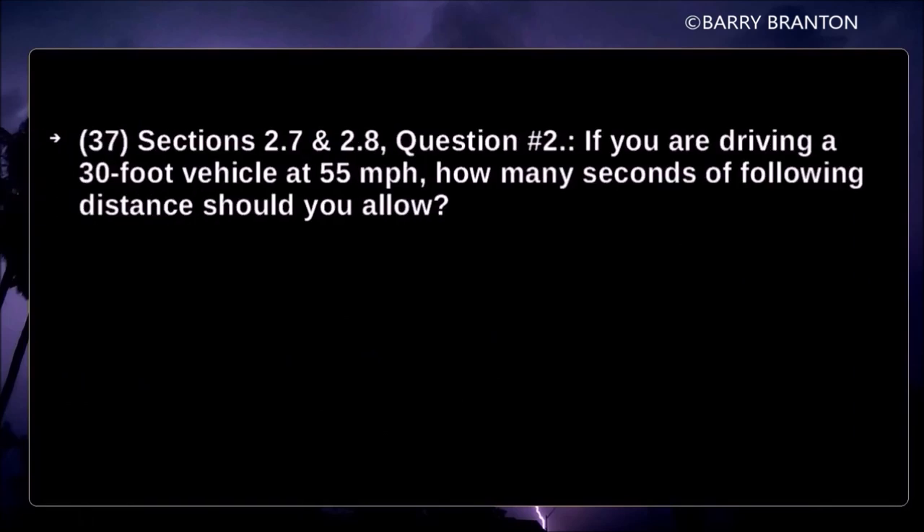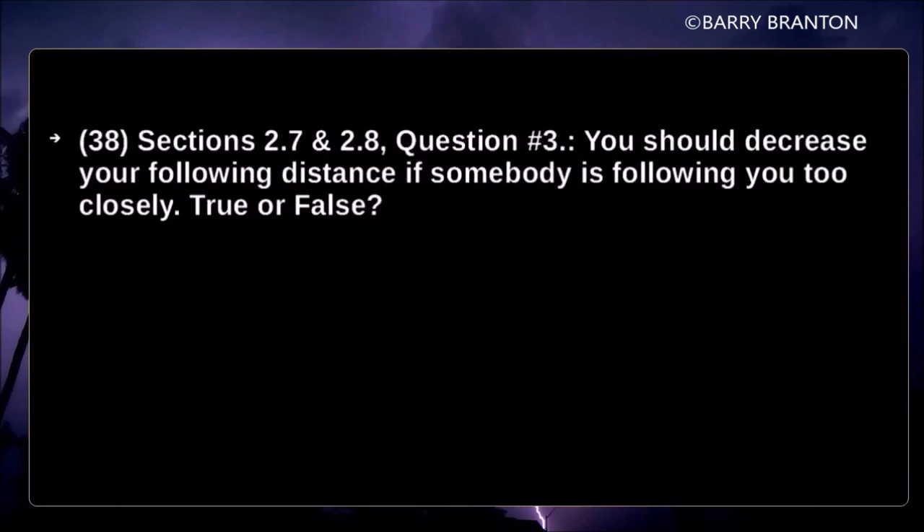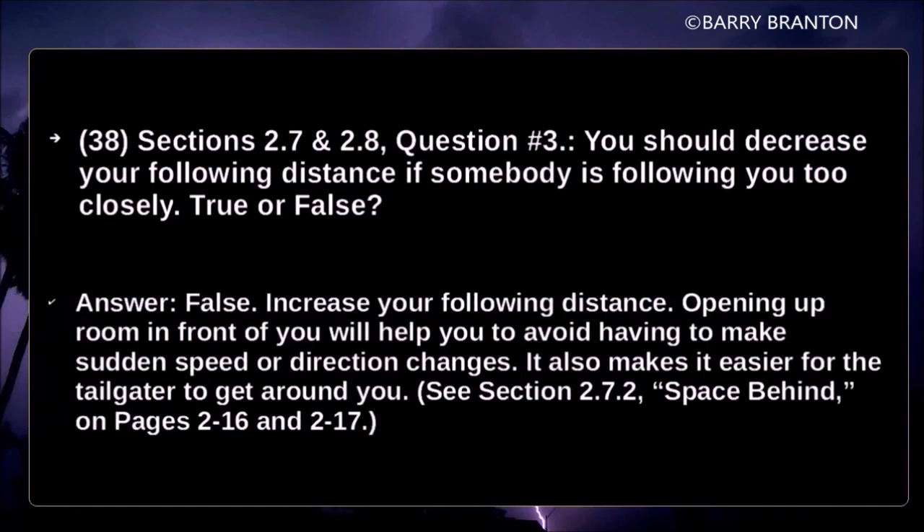If you are driving a 30-foot vehicle at 55 miles per hour, how many seconds of following distance should you allow? Allow at least four seconds. You should decrease your following distance if somebody is following too closely — true or false? False. Increase your following distance. Opening up room in front of you will help you avoid having to make sudden speed or direction changes and makes it easier for the tailgater to get around you.